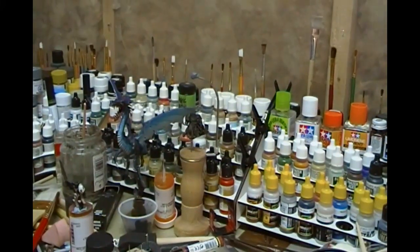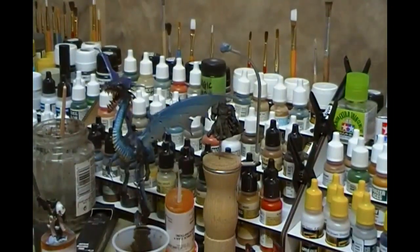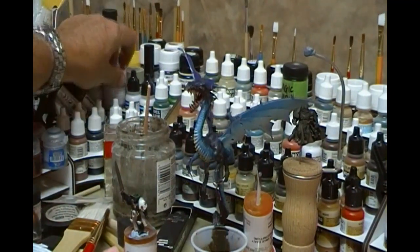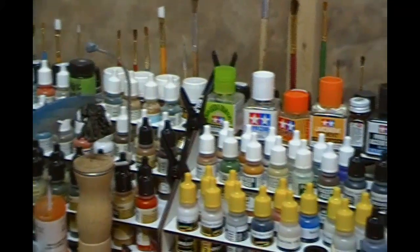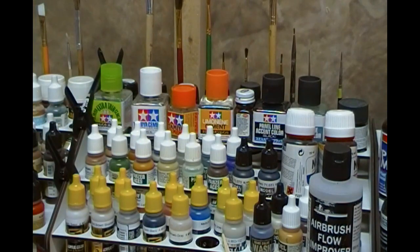Moving to this side — more Vallejo paints. Black tops are the air versions and go straight into your airbrush; white tops need mixing. I also have Ammo by MIG and Tamiya paints. Tamiya paints are excellent for spraying but don't try to use them with a paintbrush — they just don't paint well at all. There are panel line accent colors in black and gray, which are great for accentuating seams. And right at the back I've got a bunch of weathering powders as well.